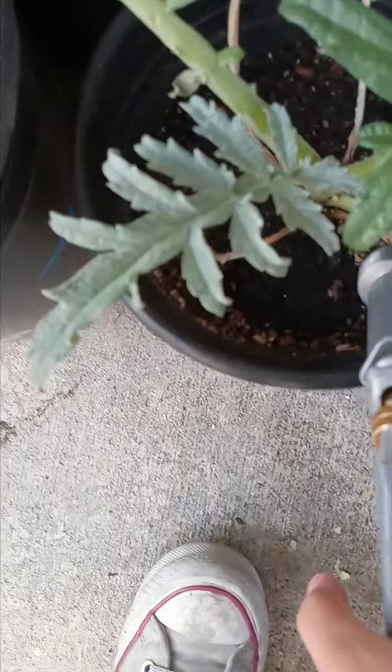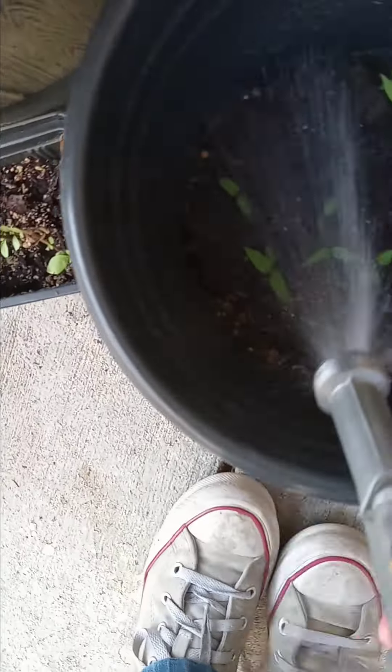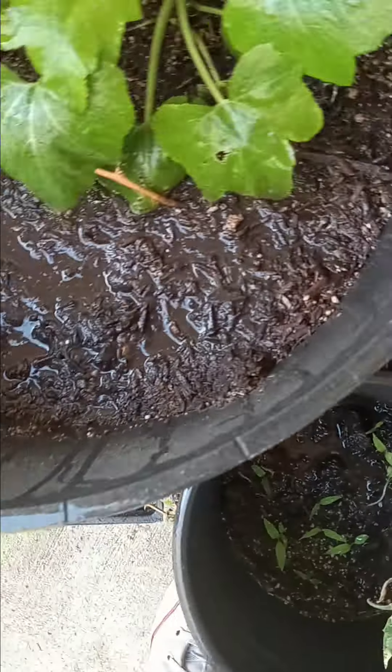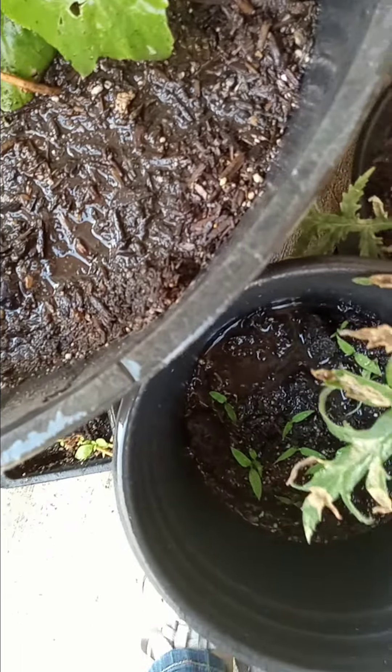Let's water the seedlings. I didn't notice that one. This is a plant — I have no idea what that is.